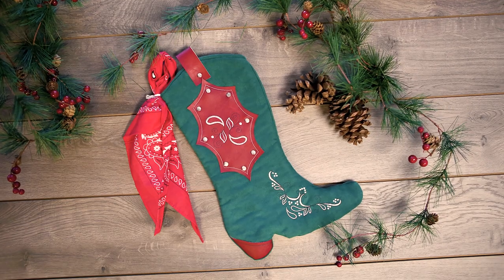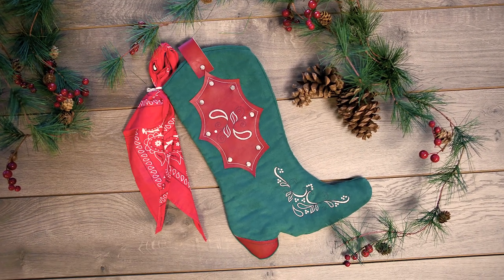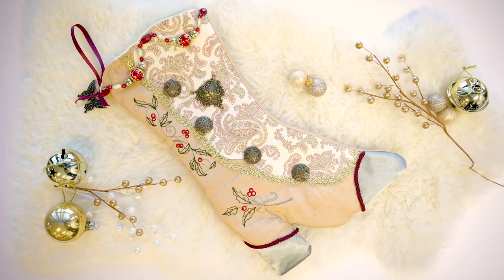If you've got somebody on your list who likes all things western, this cowboy boot stocking is the perfect fit. If your Christmas decor is on the old-fashioned side, you'll love a Victorian boot stocking.